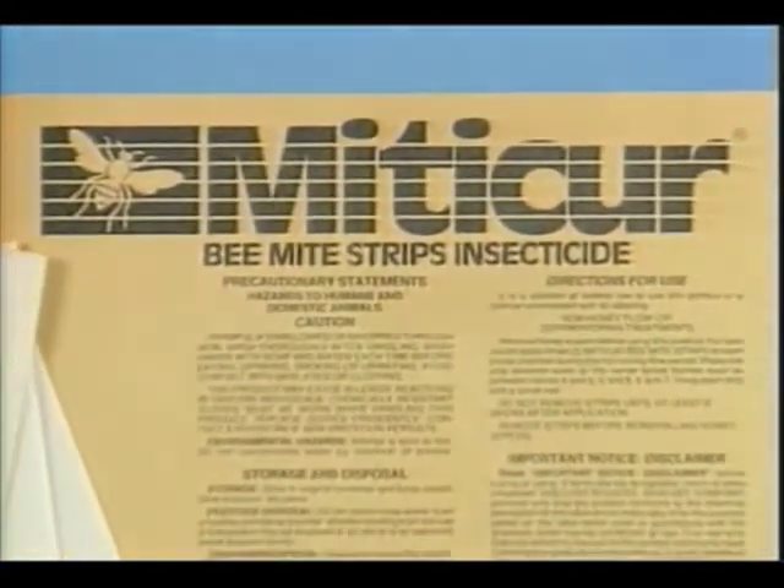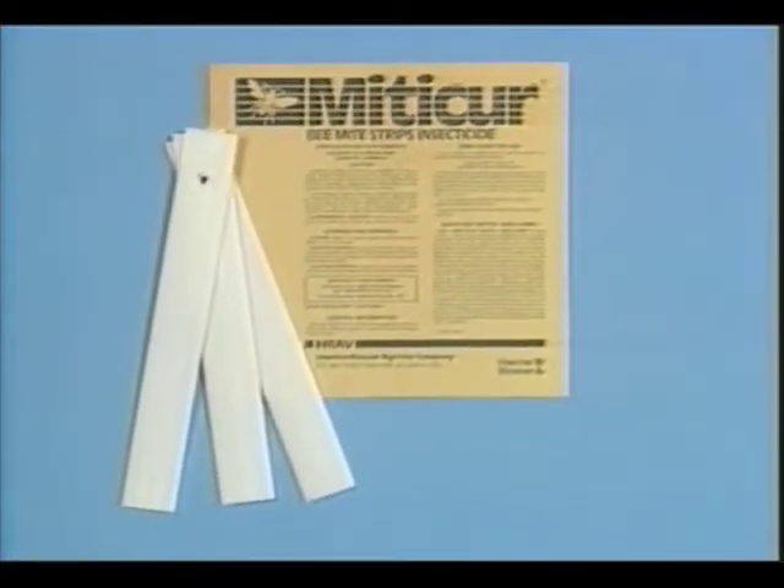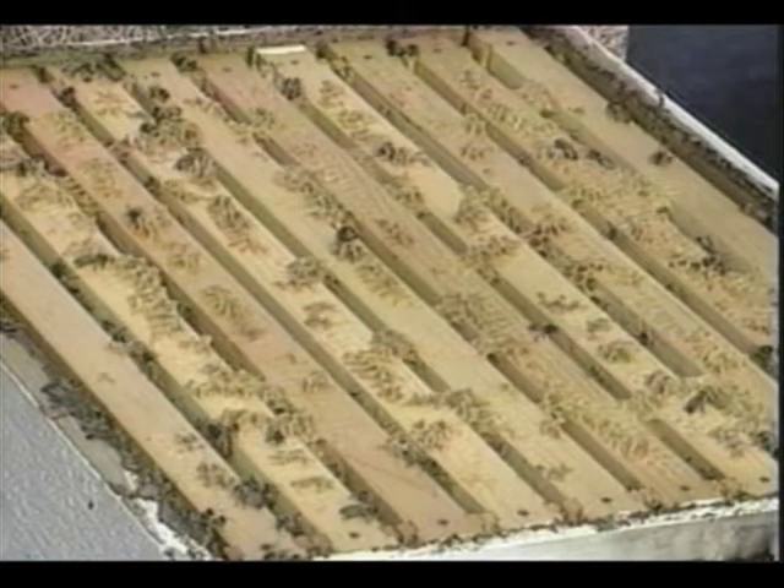Just recently, the Environmental Protection Agency has approved the use of Mitocure plastic strips in the treatment of tracheal mites. All supers containing marketable honey must first be removed. Three Mitocure strips should then be placed in each hive body — one strip between frames 4 and 5, 5 and 6, and 6 and 7. Leave the strips in the hive for no more than six weeks.